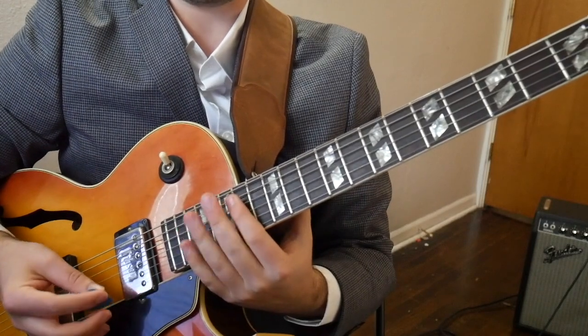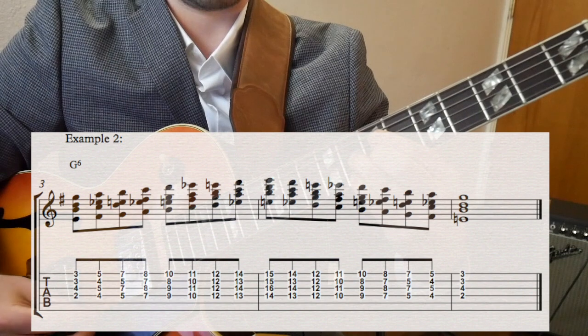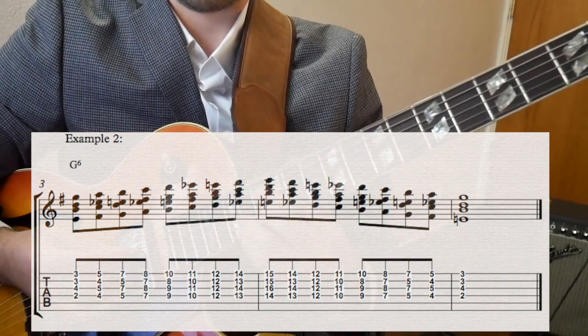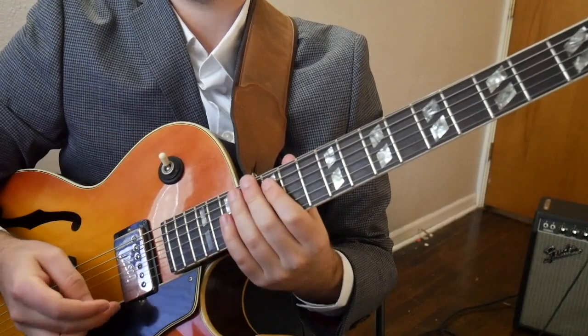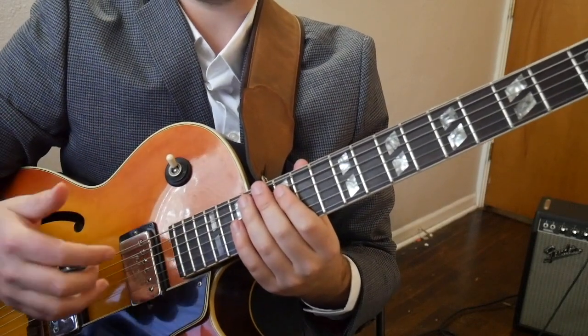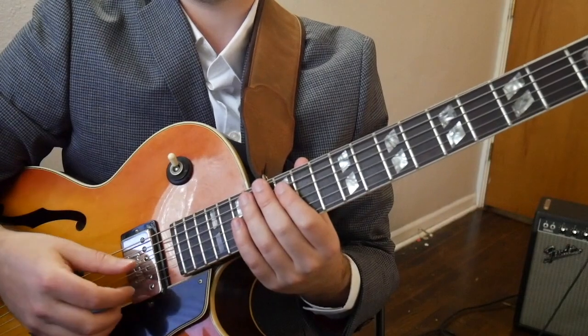And now we put the diminished chord in. Basically, all we have is 1 major 6, 5 7 flat 9, 1 major 6, 5 7 flat 9, and so on. Pretty neat, right?